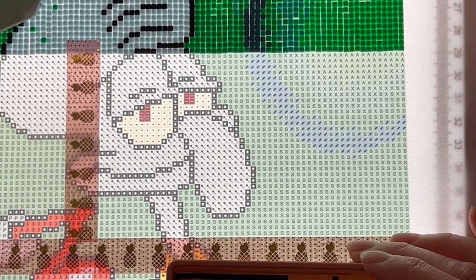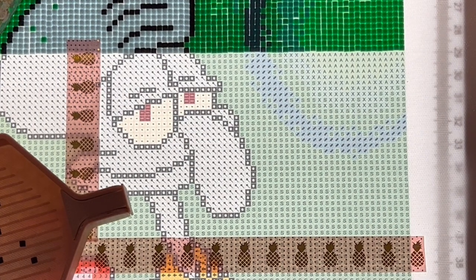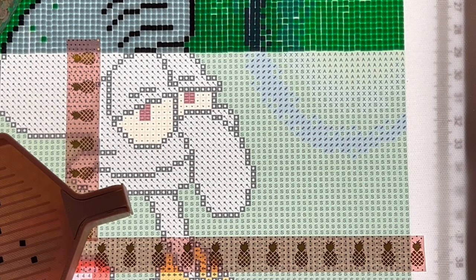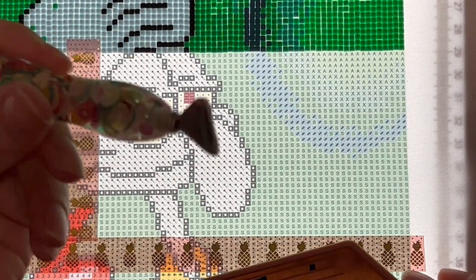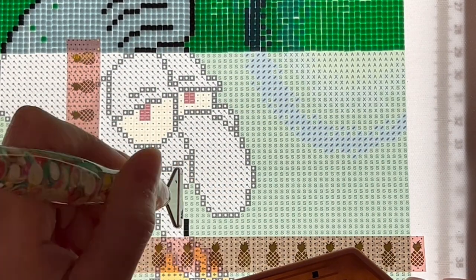First question: how many diamond paintings have you completed? I did not prepare, so let me look that up. I have finished 32 diamond paintings since I started diamond painting, and this year I have completed 13. So I'm not the fastest diamond painter.